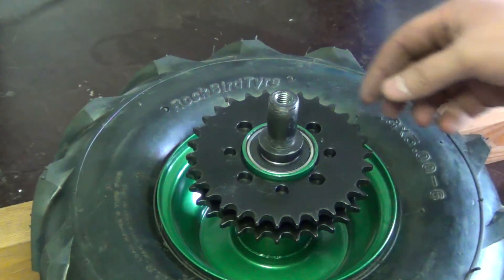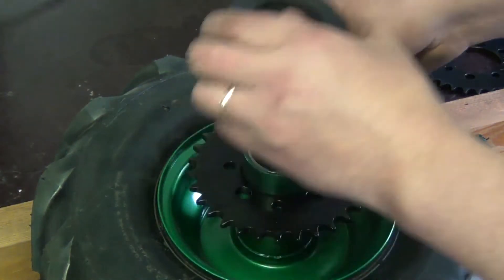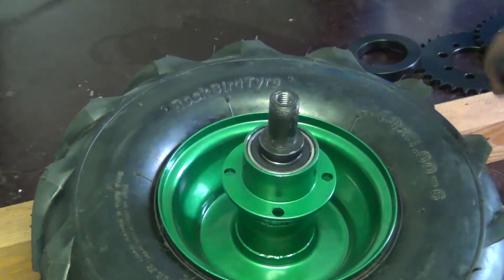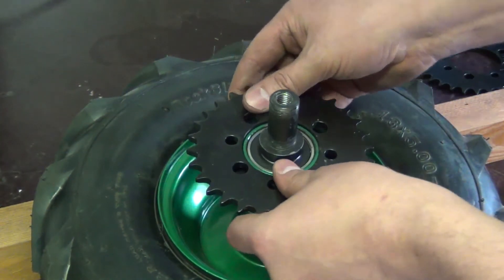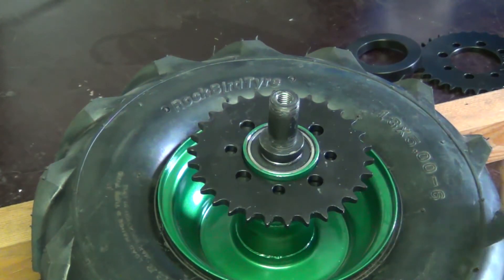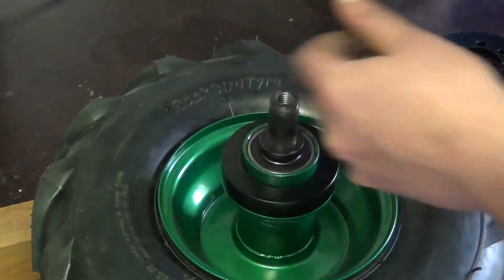So two chains for this one, and then one of the wheels will be having only one. For that I've made this one set there with only one sprocket. I just need to drill the holes and then we are ready to assemble the wheels.